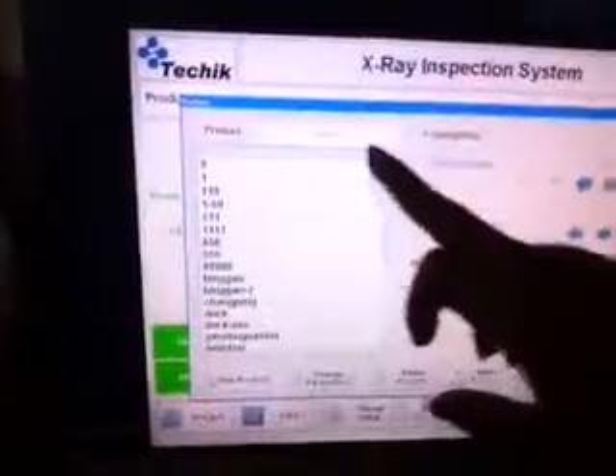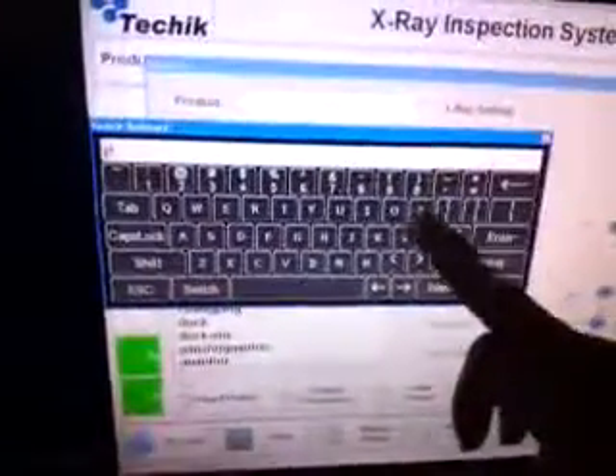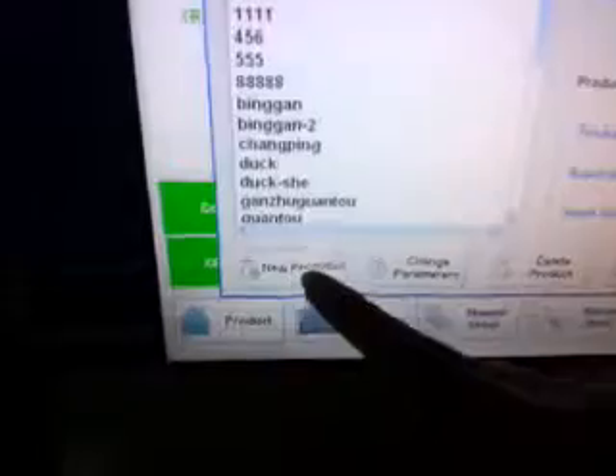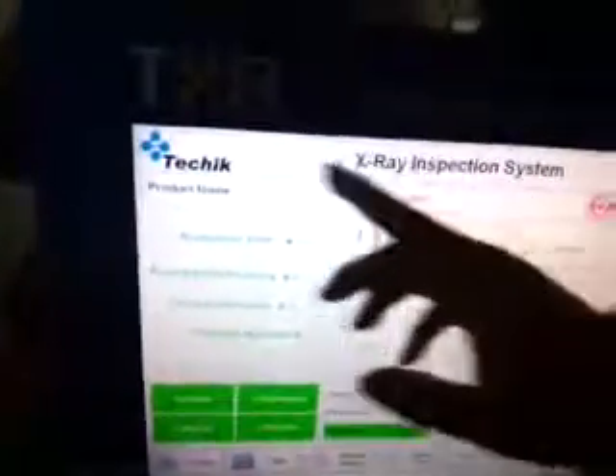First, click the product button and we create a new product. New product, apply. Then we have the product name — change to pie.